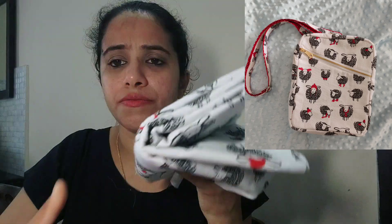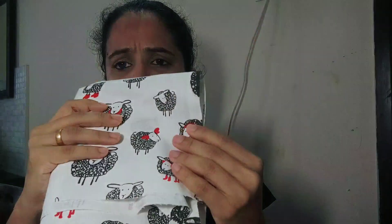I will also link somewhere here the picture of a bag that I made, which was made solely with cotton canvas cloth. That design was much more elaborate and more difficult, and inside the bag I had to do a bias binding, which was like seven or eight layers of stitching.